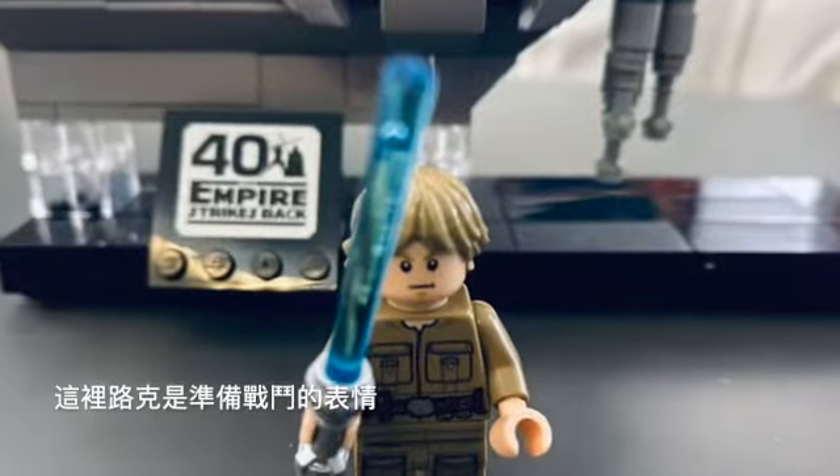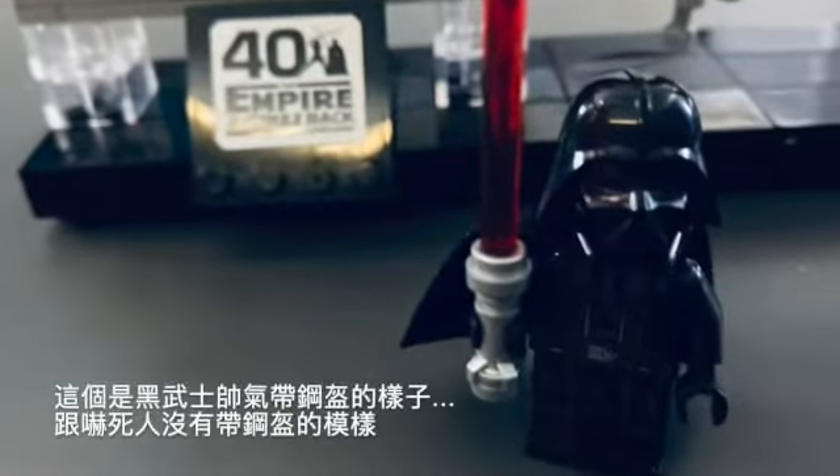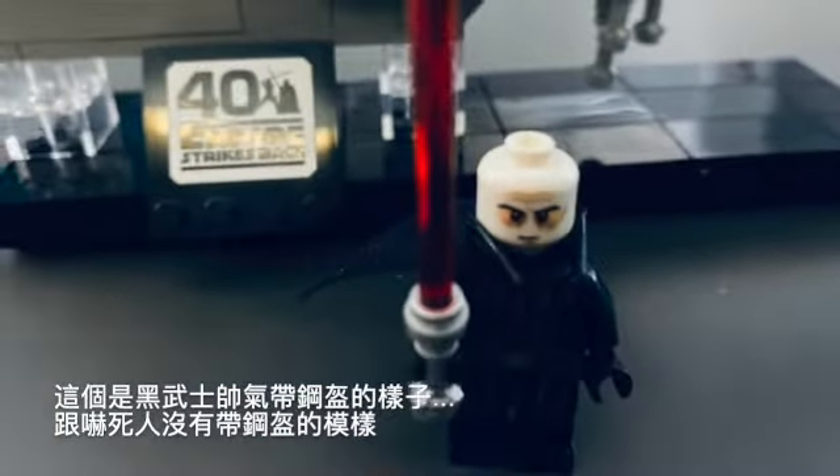Here's Luke looking determined to battle. Then — ouch — there goes my hand. And here's Darth Vader, and scary without-his-mask Vader.